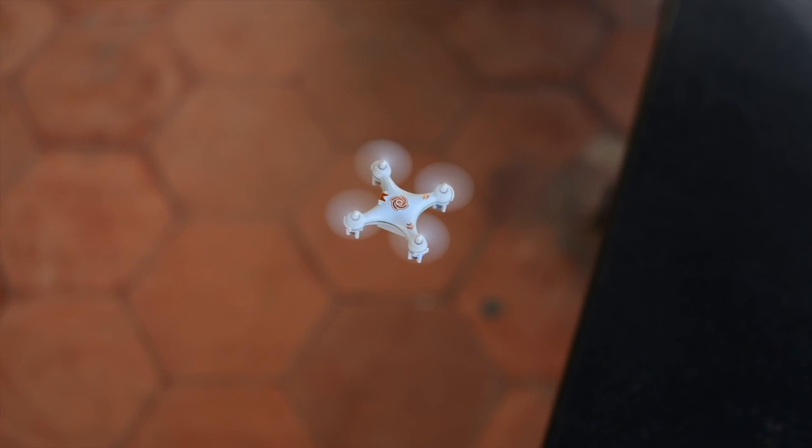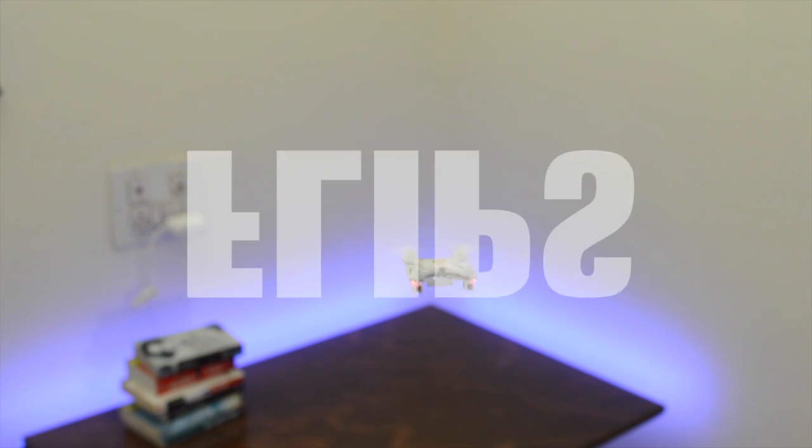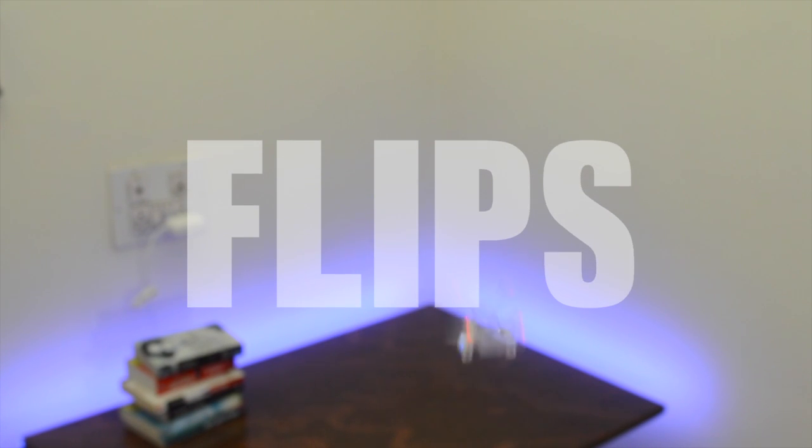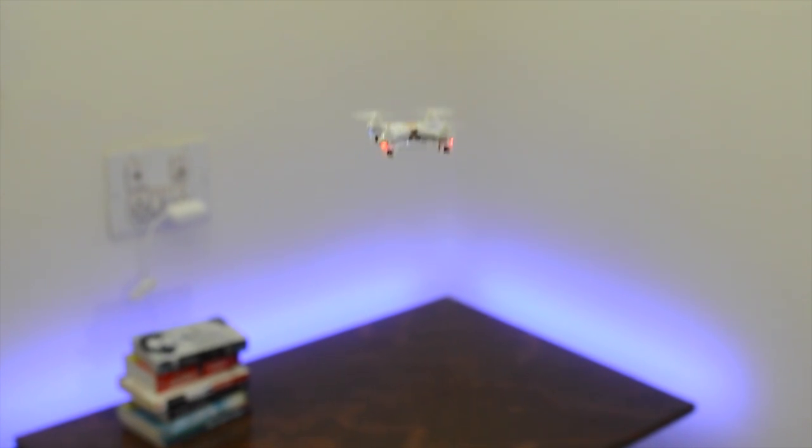There's one thing that bigger quads like the Inspire and Phantom cannot do, but this tiny little quad does it like a boss — flips! This acrobatic function is built right into it and adds to the fun factor. All you need to do is push in the right stick like a click and move the same stick in any direction you want the quad to flip.